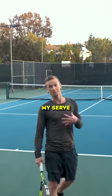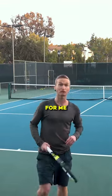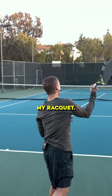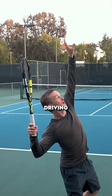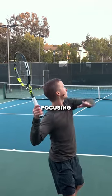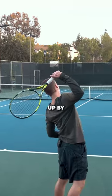This was something I really needed to work on with my serve personally, and the key breakthrough for me was when accelerating, rather than focusing on throwing my racket, I was focusing on driving my legs, tilting, getting that massive lateral tilt, and then focusing on just raising my elbow up.